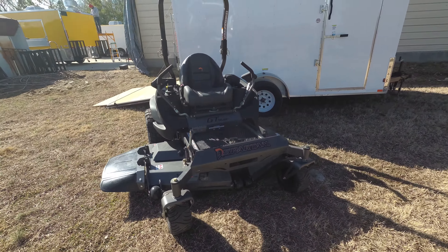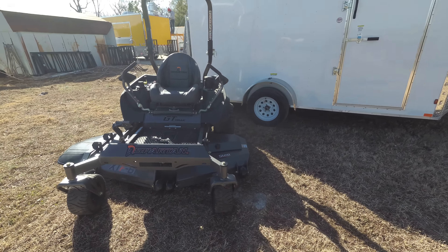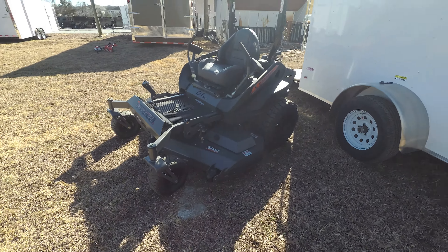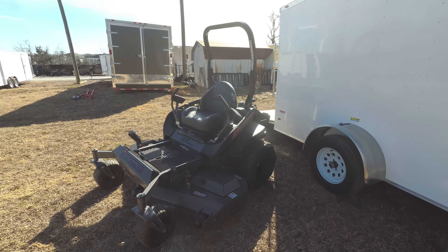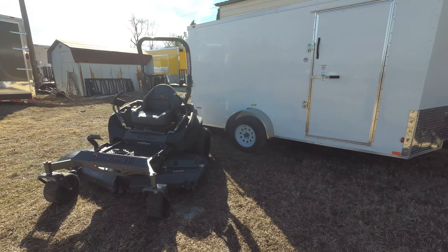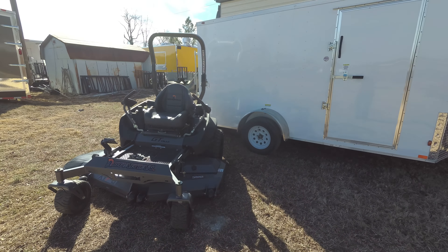This unit comes with stress pads to give you a more comfortable ride. It also comes with a standard seat with a high back. This unit also comes with radio tires and a receiver hitch. Again this is full commercial. The warranty on this unit is one year or 250 hours. This unit holds 9 gallons of gas.